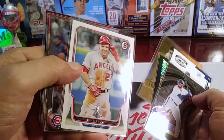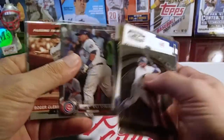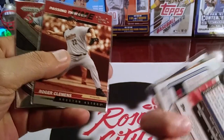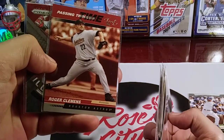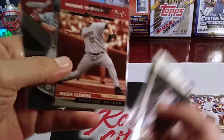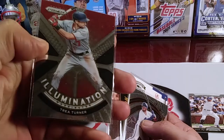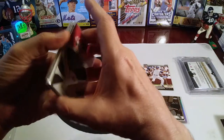We've got a Mike Trout, Kyle Schwarber out of Bowman. We've got Roger Clemens — The Rocket — Passing the Torch, cool card out of Leaf. We've got a Prism Illumination of Trea Turner. Nice little pack of inserts there.